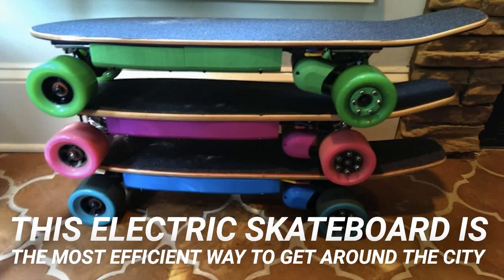This electric skateboard is the most efficient way to get around the city. Skateboarding is a lot of fun but it's also very tiring. Like most people, you've probably dreamed of riding endlessly on a board without needing to keep it going manually. Well, now you can with the Electric Bubble Gum Board.